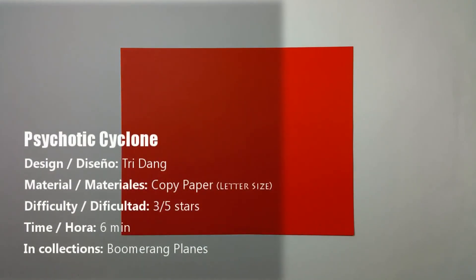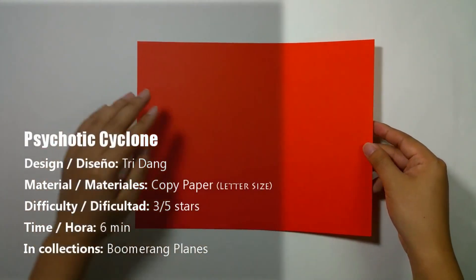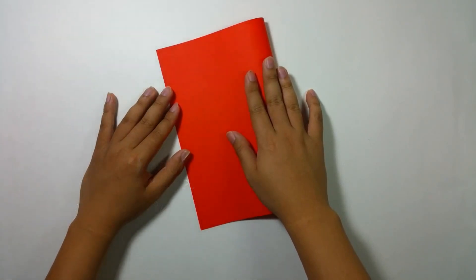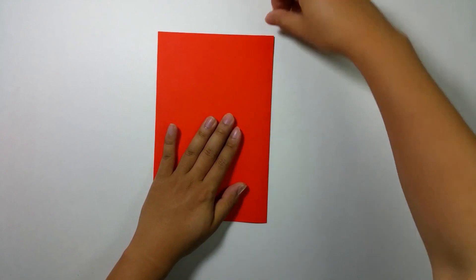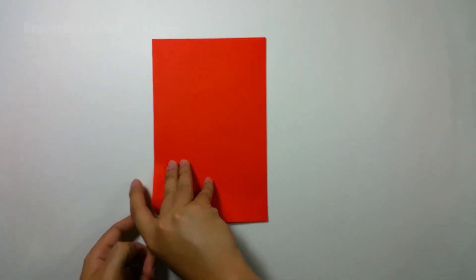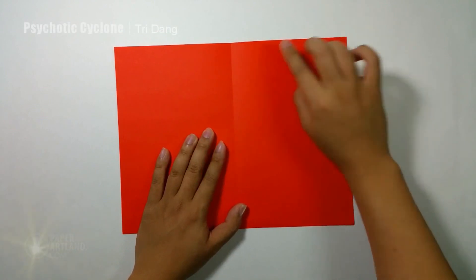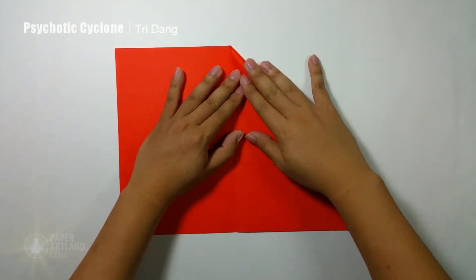First step, I will fold the paper in half horizontally — or you can consider it vertically as well. Let's make a very nice crease here. And next, I start from the top edge and fold it down to the crease, then repeat the same fold for the opposite side.